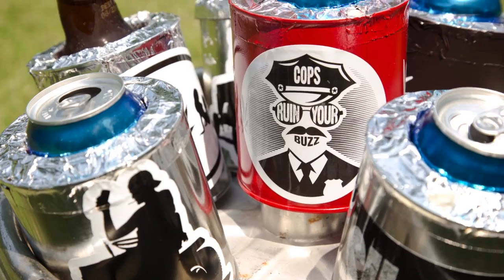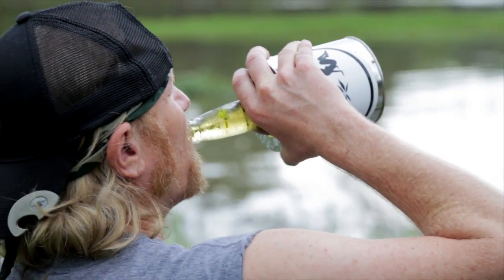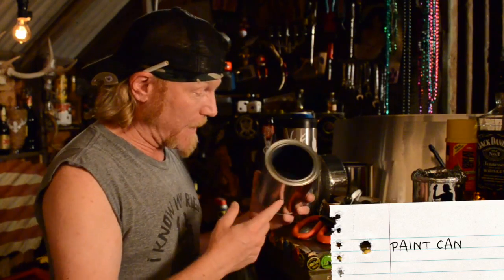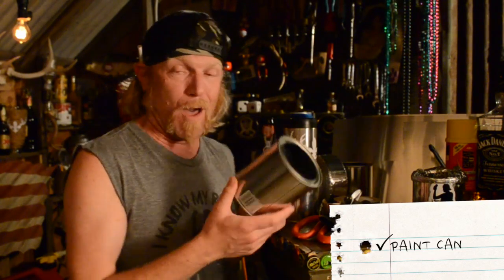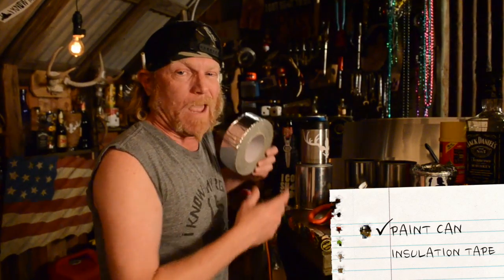It's bigger. You can make six of these motherfuckers for the same price of one of these $40 koozies right here. All you need is a paint gun — these are two bucks if you ain't got one laying around already — quart-sized. You also wanna get some R20 insulation tape.